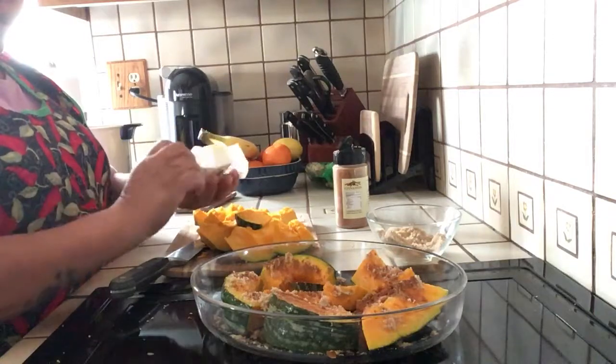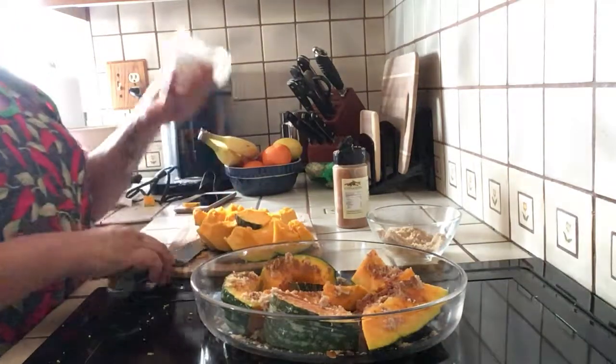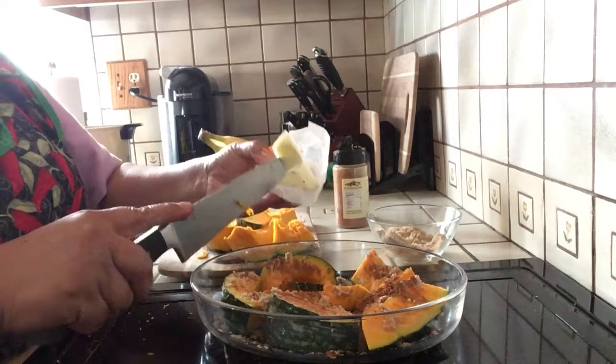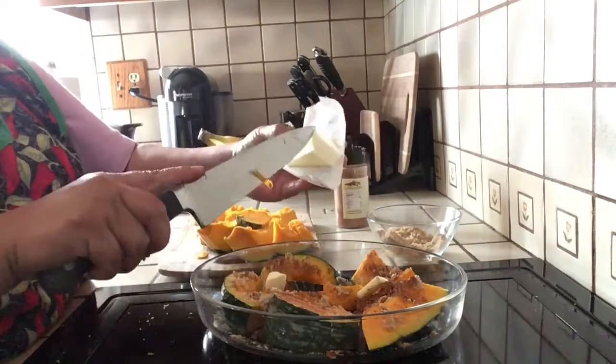And then I put some butter. This is about two tablespoons of butter — nah, probably about one tablespoon. One and a half.